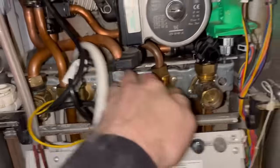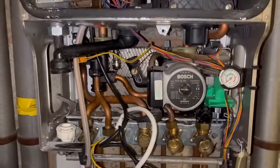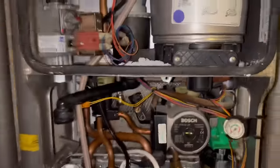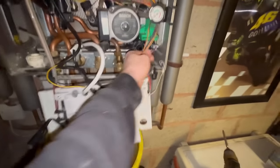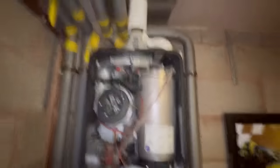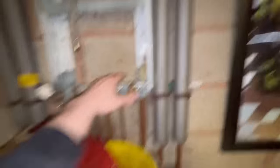Then I can just start ripping the boiler out - nice and simple. Get all your connections off, disconnect the flow. One thing some people forget - you've got to disconnect the expansion vessel. If you don't, you'll try and take that boiler off the wall and you won't get very far. The PCB is dangling, so I'm just going to cut the wires straight across to get the electricity disconnected. That's the old boiler off the wall.